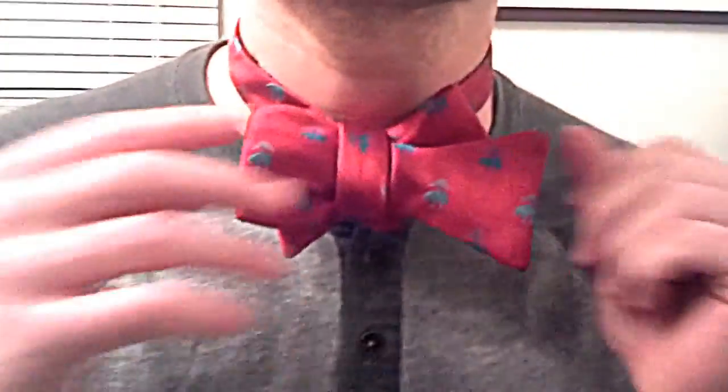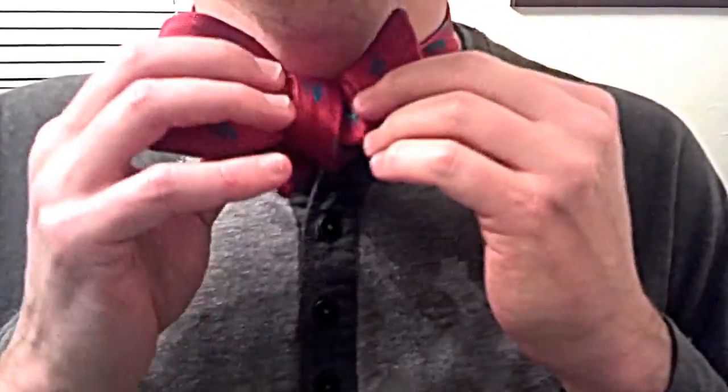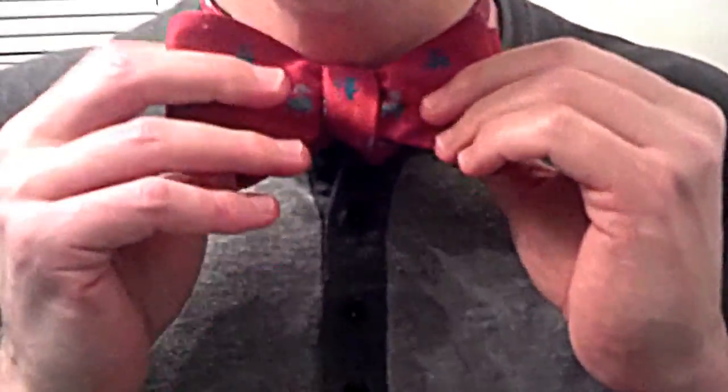So now, look at this. I know that's not pretty, but now you just take the bow tie and you just begin straightening it.